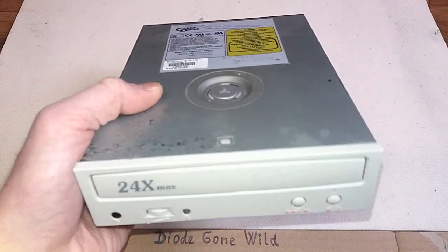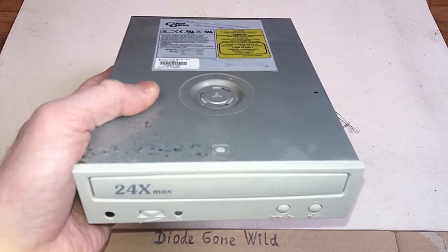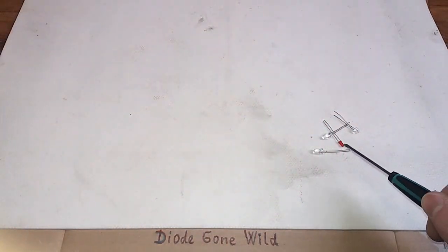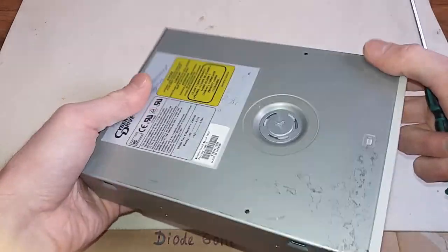Today it's going to be a quick video on how to make a hand-powered flashlight from a CD or DVD drive and an LED. You will need a CD or DVD drive like this.